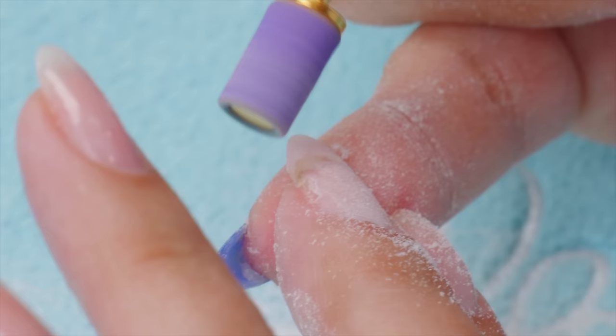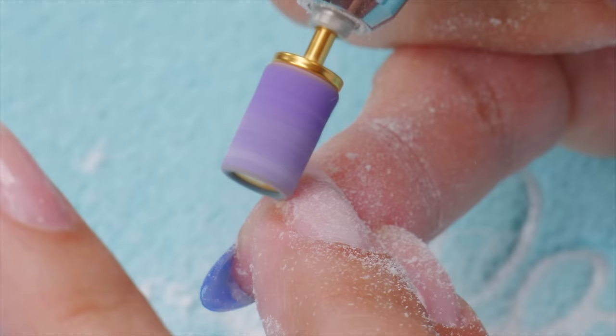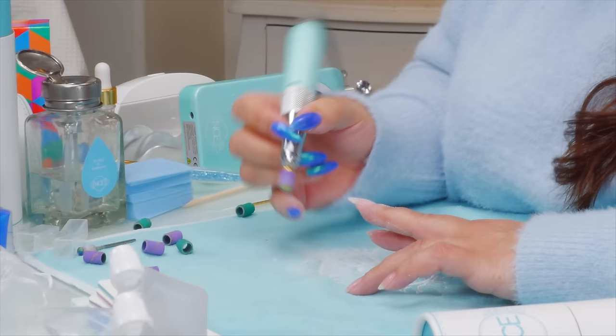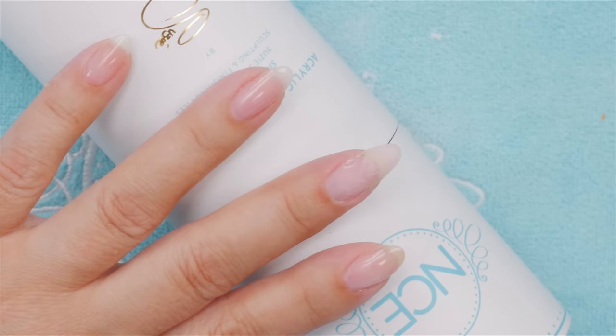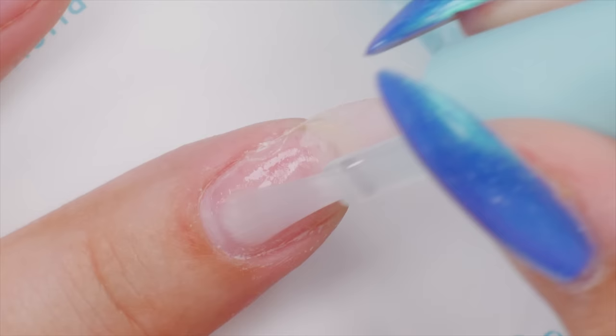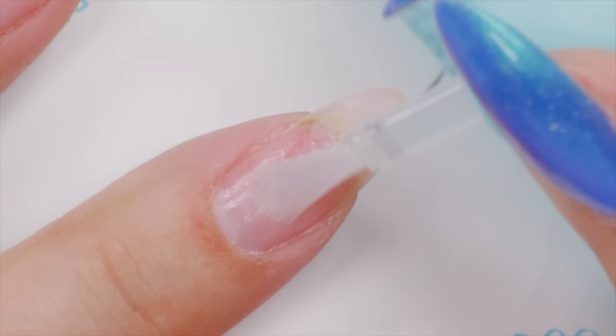Just going to buff this one side up. The sanding bit can really get in there and fine tune it. So let's dust that off. You want to get rid of all the dust and then you want to put your bonder — whatever your product line offers. My particular bonder is called Bridge and you sort of swirl it on in a very thin layer, don't want to oversaturate. I sort of put it on in circles, massaging it in. This is a great bonder to adhere when you're crossing products, and you can even put it under when you're doing gel polish.